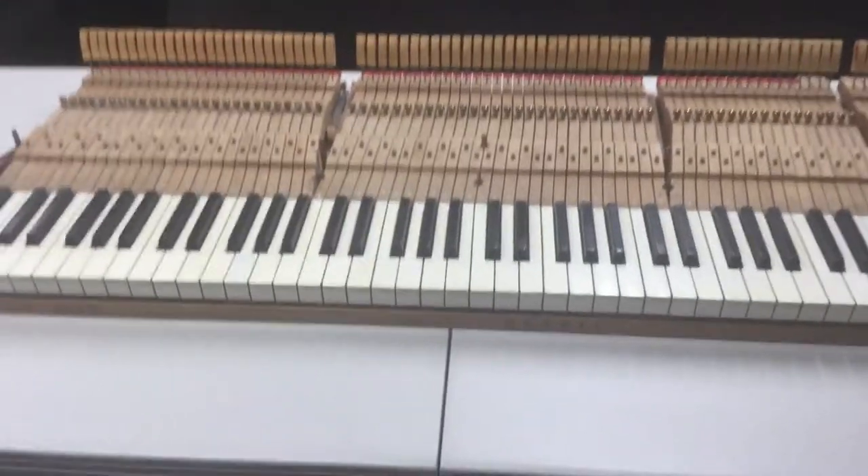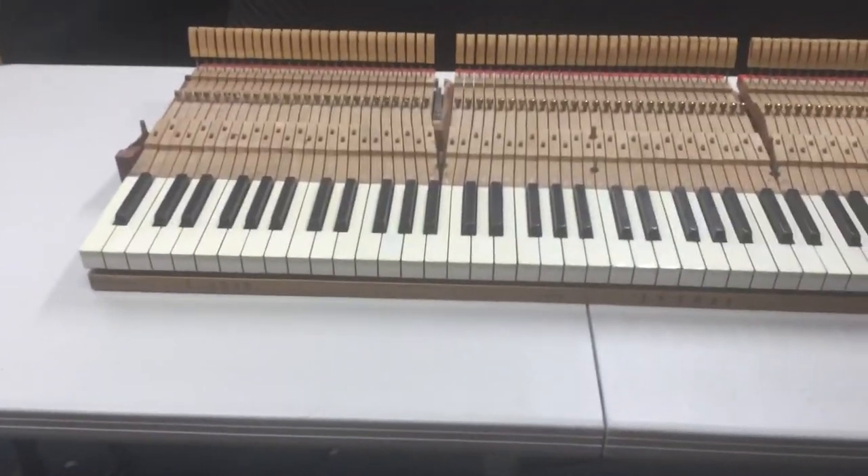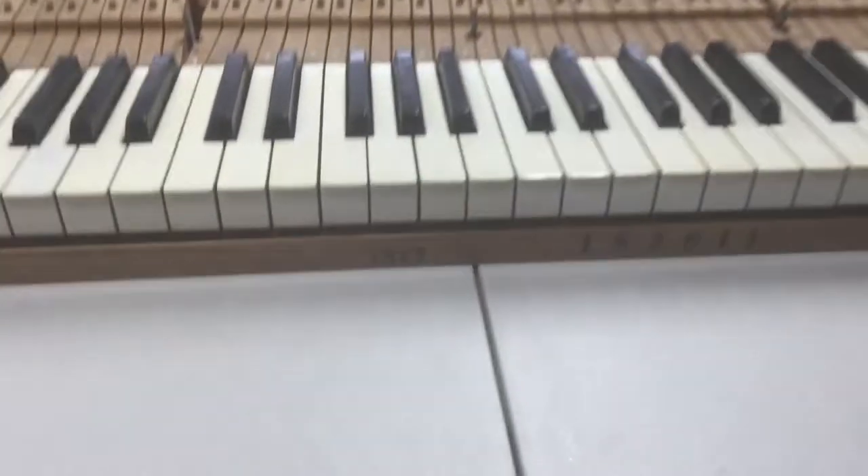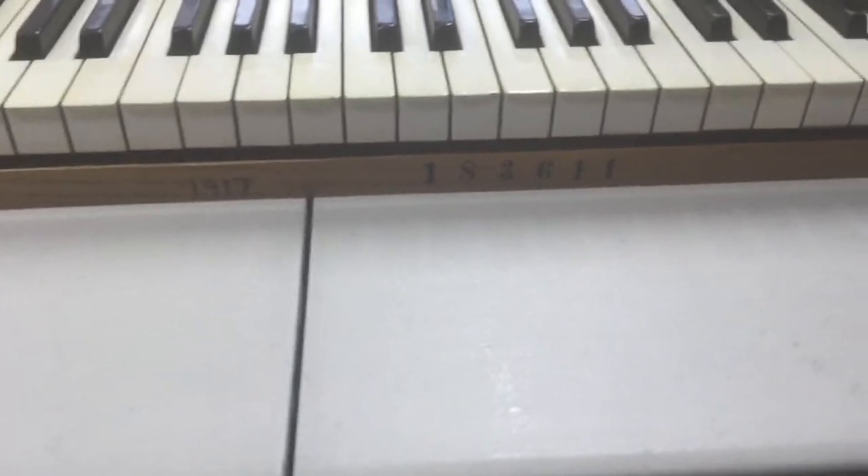Today I am going to start on the keys of our piano, a 1917 Steinway Model O.